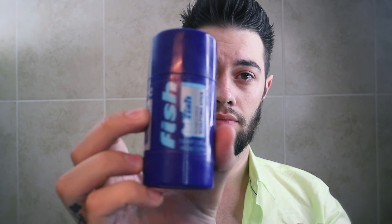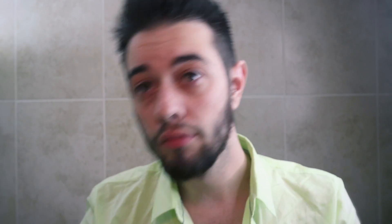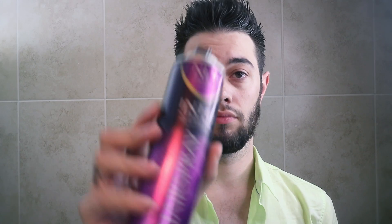Next I'm going to use a sculpting hold stick by Fish as well, called Fat Fish. I don't know if they still make this, but I like to use it for the baby hairs at the front. After a while on the dance floor or at the bar or club, they kind of drop down, so this keeps them in place. Applying it at the bottom strengthens the base of the hair.